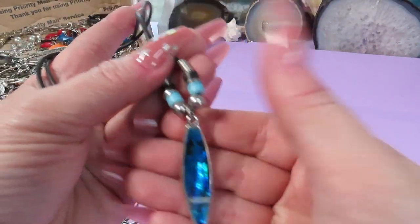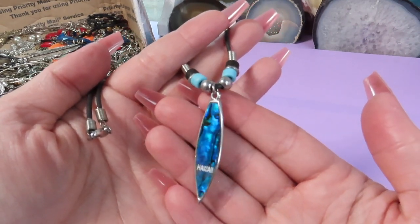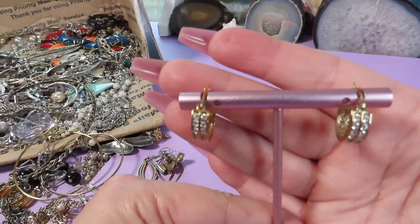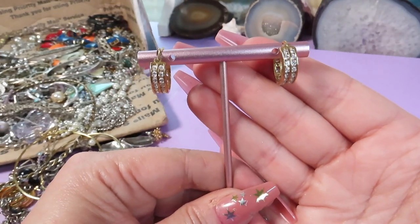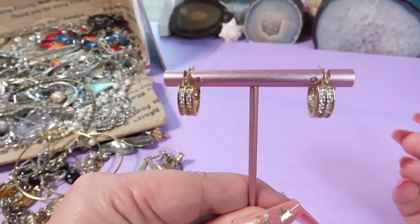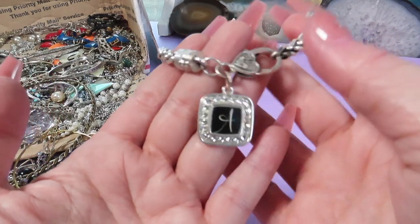Here is a necklace that says 'Hawaii' with a dolphin — it's a cord with beads and a pendant. Somebody was in Hawaii and bought it as a memory. These are pretty earrings — hoop earrings. I can see some marks and these hoops are sterling silver with beautiful rhinestones, gold-plated, rhinestones all the way around. I love these!